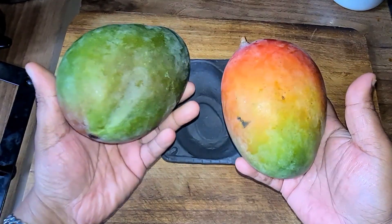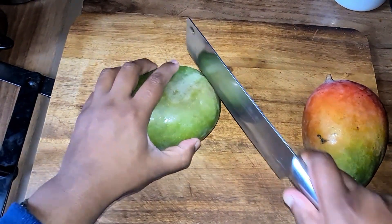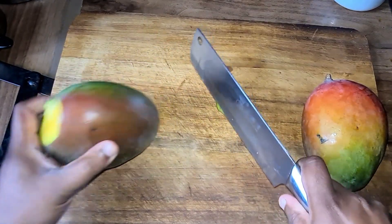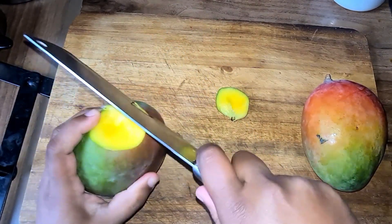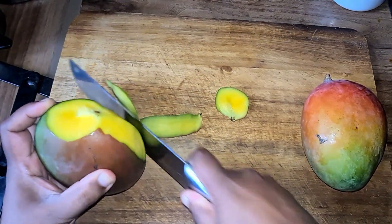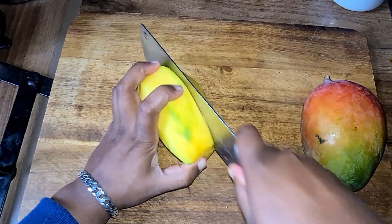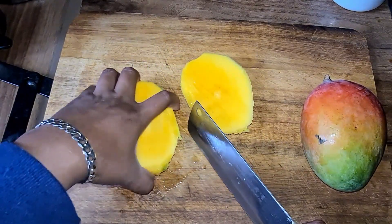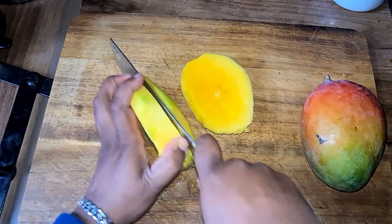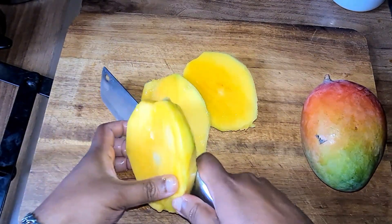So here we've got two ripe mangoes. We're going to peel them and slice them up to size. I've been having trouble cutting — I was cutting through the seed. Obviously no mango is going to be this hard. The mango looks as though it's not going to be sweet, but it is sweet — maybe not as much as I hoped, but it's sweet enough.